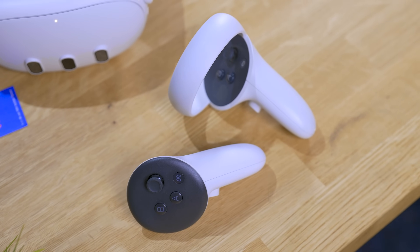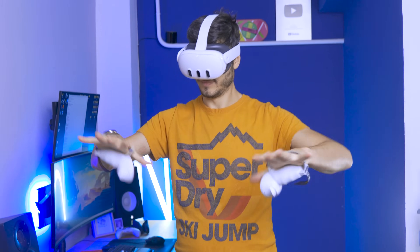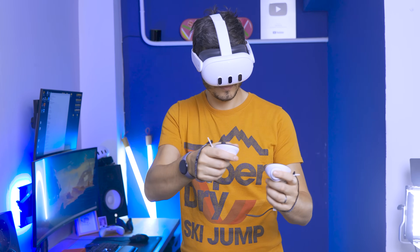New headsets will come with new controllers, and these are going to be exactly the same as the Quest 3 controllers without the ring — so cheaper to manufacture. Honestly I love these controllers; they work very well, they're very light, and they're super portable to bring around. Now let's get to the cool part, and the reason why I added these eyes to my Quest 2 — the sensors.